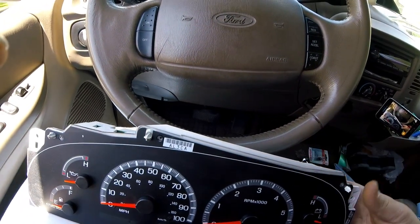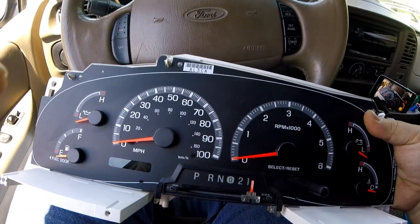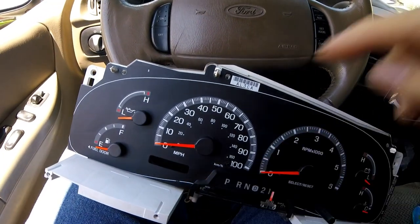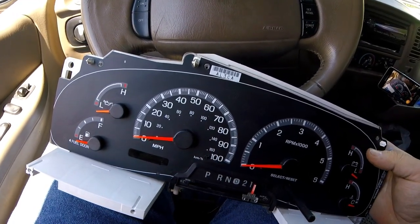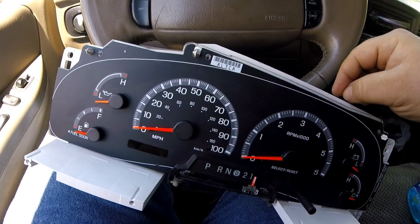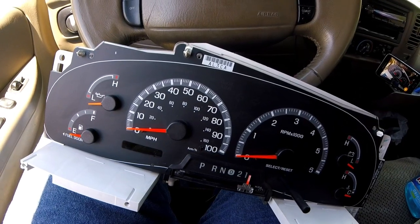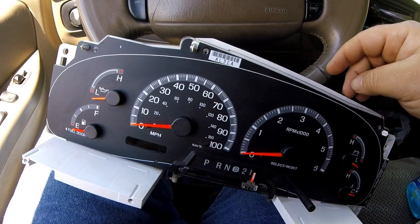I got myself a new gauge cluster for my 2001 Ford F-150. The reason was the odometer decided it was going to completely quit working, and I had a few other mishaps. I've been told that you cannot put this in because of the PATS system - that anti-theft - but we're going to see just how true that is.